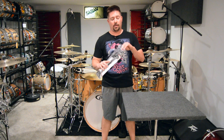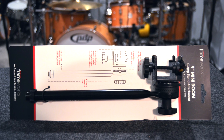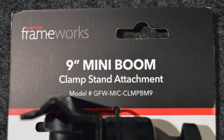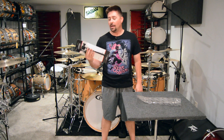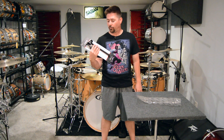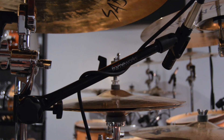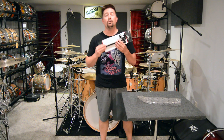I have right here a 9-inch Gator Frameworks Mini Boom Clamp Stand Attachment. I absolutely love these things. I've already got one set up on the kit there and I'm using it for my auxiliary hi-hat, and I want to use this one for my ride cymbal.